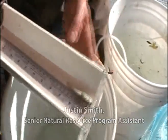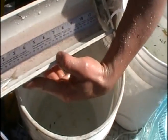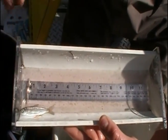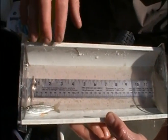Chinook 64. This is a Chinook salmon — it's a wild fish. This is why we have the screw traps out here: to monitor their population.